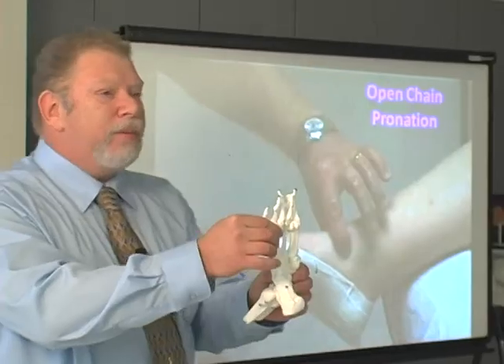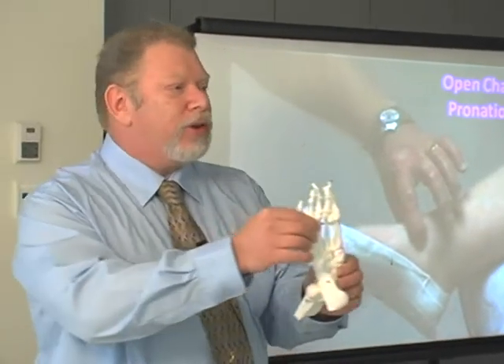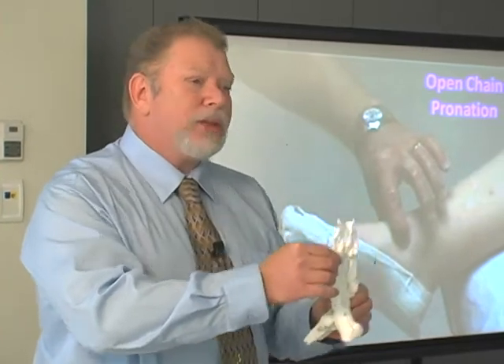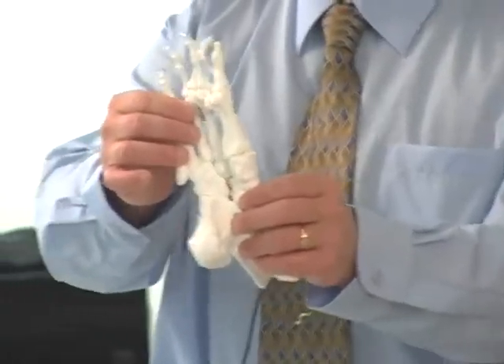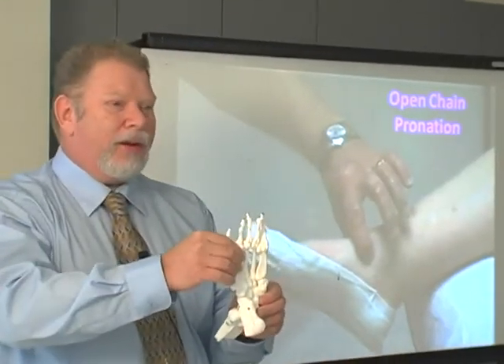Pushing up on the fourth and fifth would be dorsiflexion, eversion, external rotation — which is open chain pronation. You're pre-pronating the foot. And I'd raise my hand in class and say, you seem to be pronating the foot.